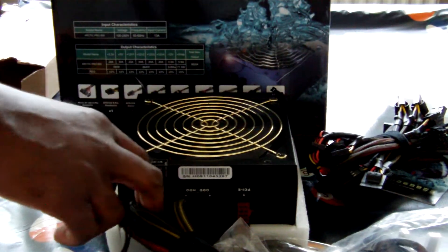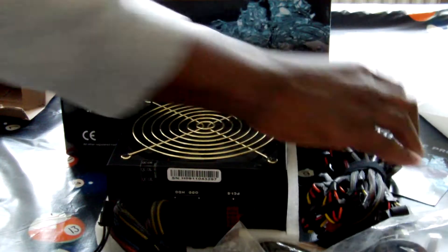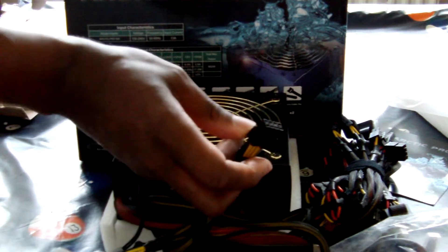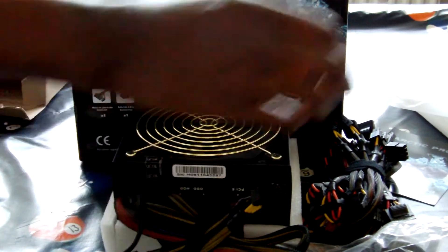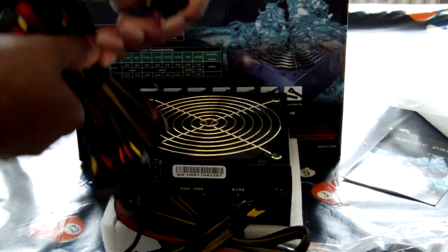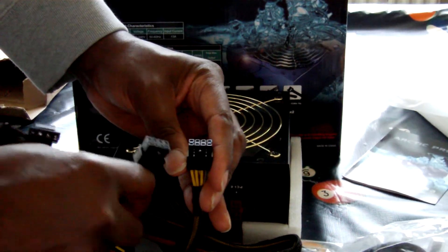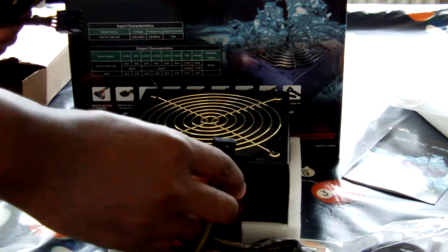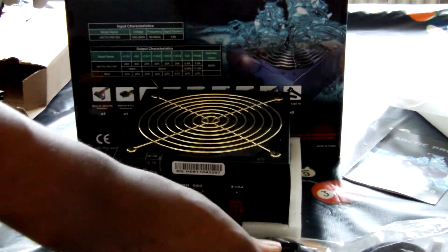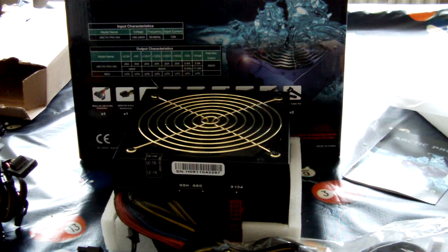It works. This is a 12V EPS connector — I'm going to correct myself on that. It looks like we've got an 8-pin power PCI Express, but it's actually a 12V EPS connector. Okay, that's it really.